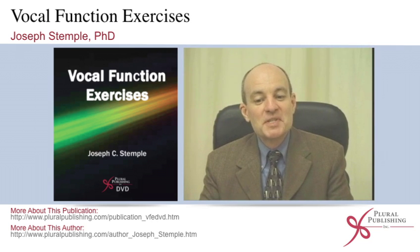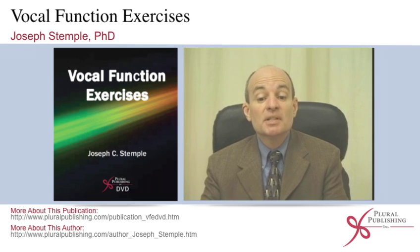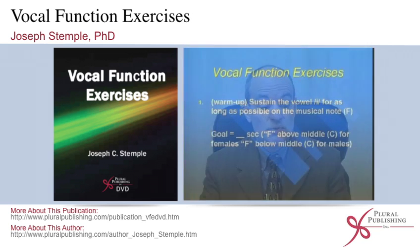The purpose of this presentation is to provide for you a tutorial — for clinical practice and also for teaching purposes. It's designed specifically to introduce to you the concept of physiologic voice therapy, and in particular, the therapy program known as Vocal Function Exercises.